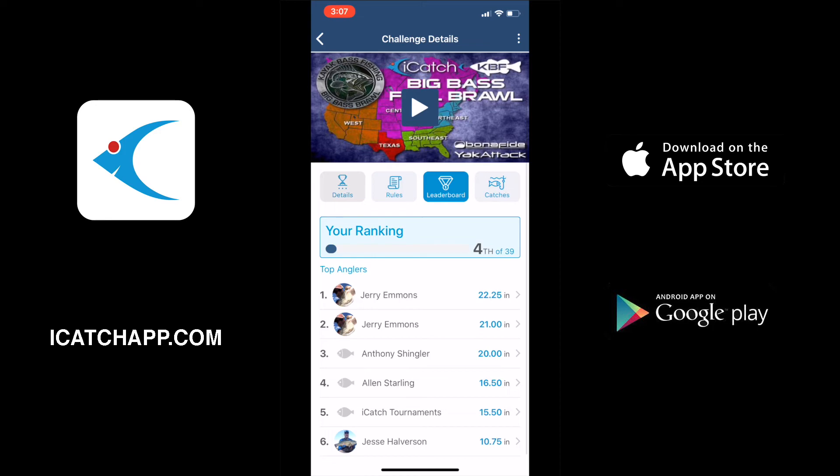If you have no internet connection or your phone's in airplane mode, you will not be able to navigate through the app — the only thing you will be able to do is add a catch. So that wraps it up, guys. Hopefully this took care of all the questions that you have. If not, you can always reach out to us through the chat inside of the app or by sending us an email at support@iCatchApp.com. Thanks.